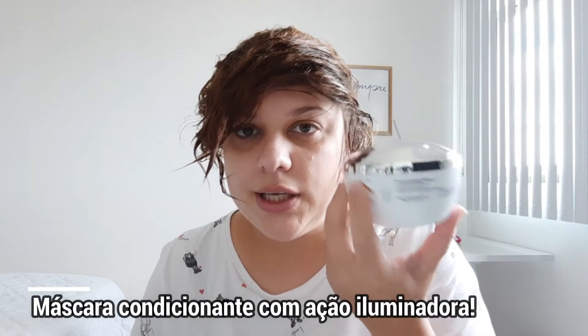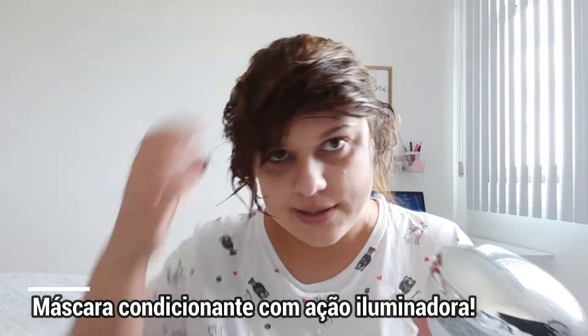Good morning, guys, or good afternoon, or good evening. Alright, vamos pra máscara de iluminação, tá? Que é a Diamond. Essa aqui hoje é a branquinha que nós vamos aplicar. Meu cabelo tá assim porque eu acabei de lavar com shampoo anti-resíduos.